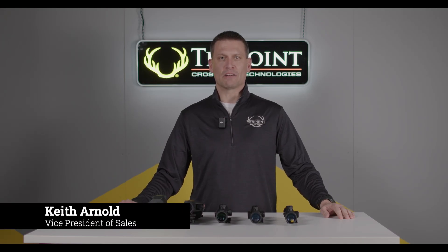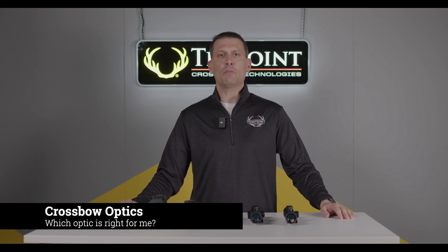Hi, my name is Keith Arnold with TenPoint and Wicked Ridge Crossbows. I'm here today to go over crossbow optics and help you decide which optic is right for you.